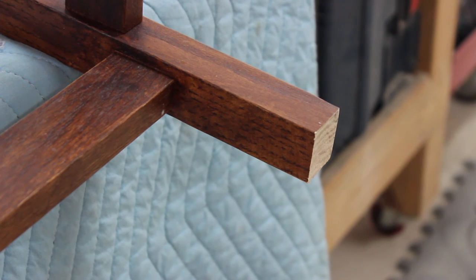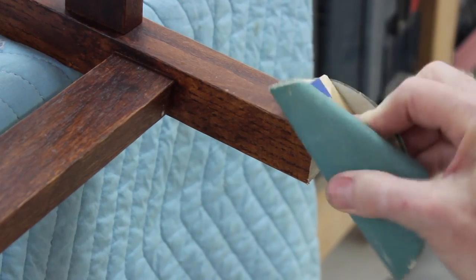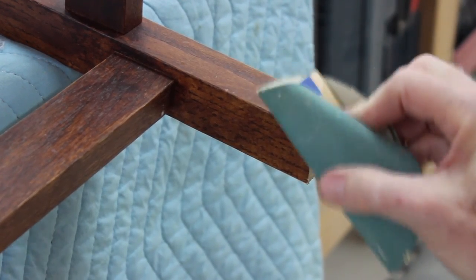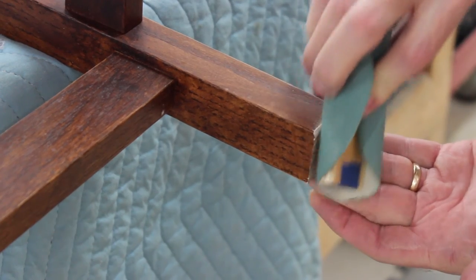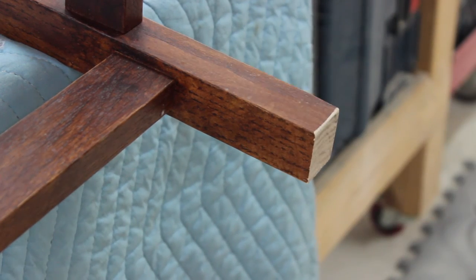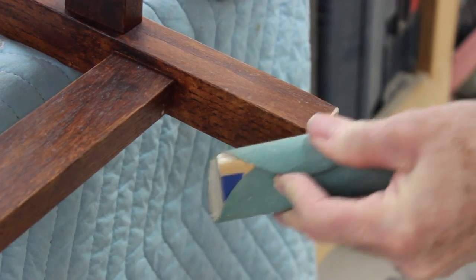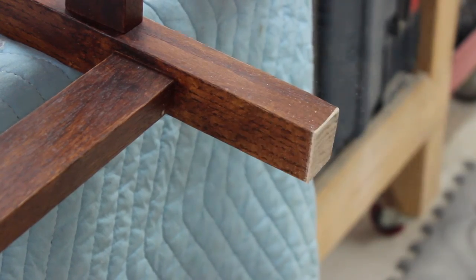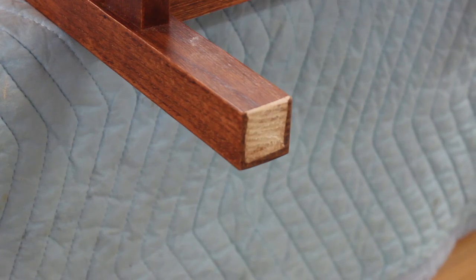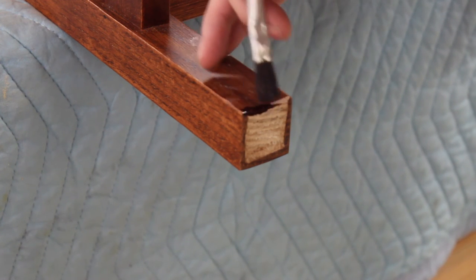Now take a sanding block with some medium grit sandpaper and put a slight bevel on the sharp edges left by the saw. This gives a more finished look and prevents tear-out of the grain. Full disclosure: since our project involved four bar stools, I grabbed an RO sander after hand sanding the first leg, but only to save some time. Finally, if the raw wood left by the sanding is a cosmetic issue, just dab a little matching stain on the sanded areas.